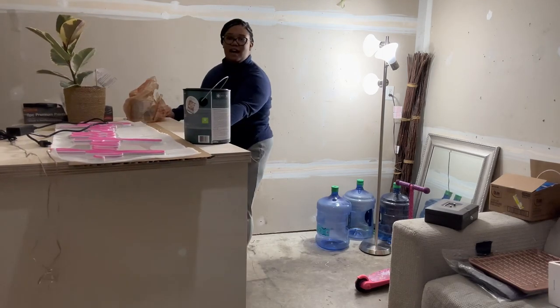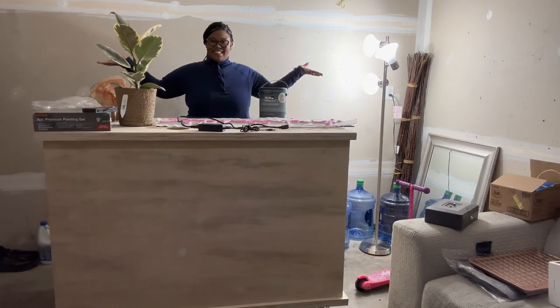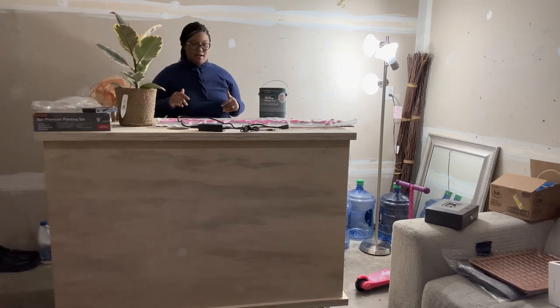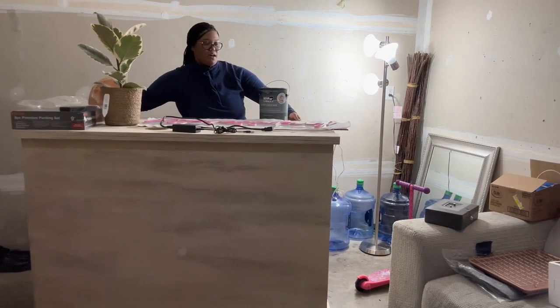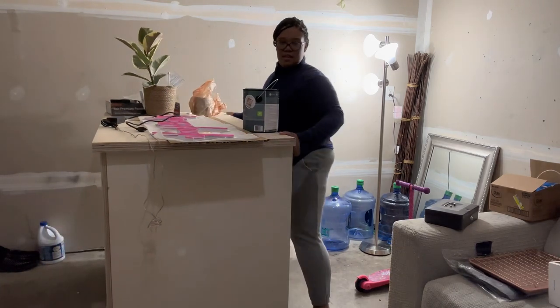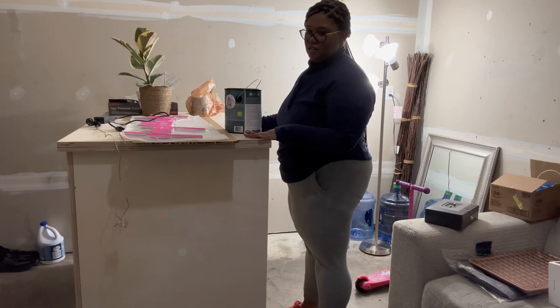This is basically how I will look serving your delicious drinks. Don't mind everything on top — I'm pretty much hoarding stuff I'm buying as I go to decorate my cart. This cart is pretty tall, taller than average, definitely taller than a regular countertop in a basic kitchen.